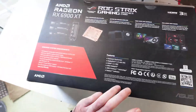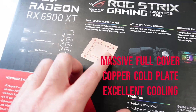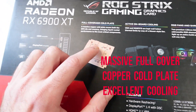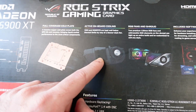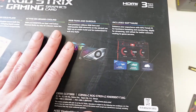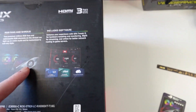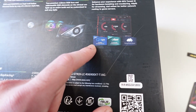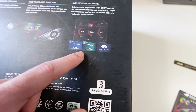I already installed it into my PC. We've got this massive copper cold plate that surrounds the chip itself and the memory around it. It's also got a blower-style fan that cools the other components, plus RGB fans and shroud included.